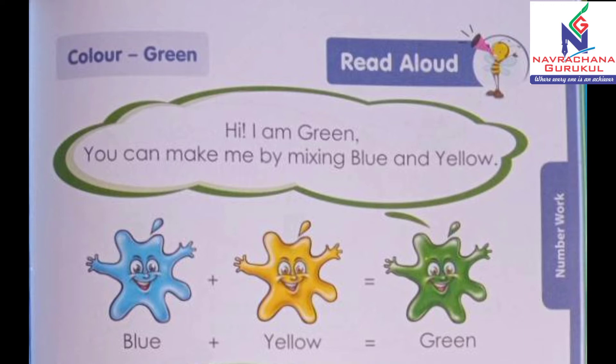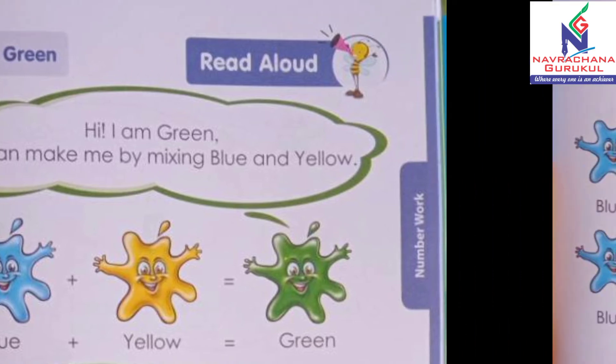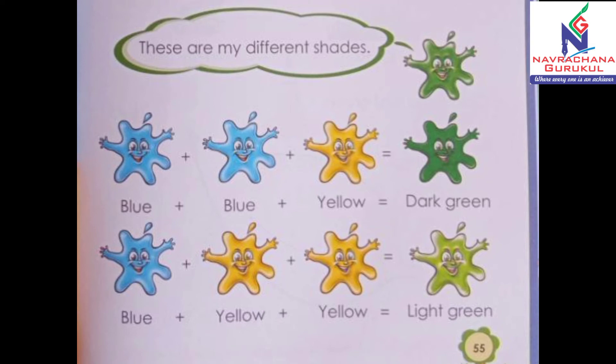Now let's check out different shades of green color. These are my different shades. Here you have given blue plus blue plus yellow — that means two times blue color plus yellow color — is equal to dark green color. Yes, dark green is a shade of green color. It is made by using blue plus blue plus yellow.